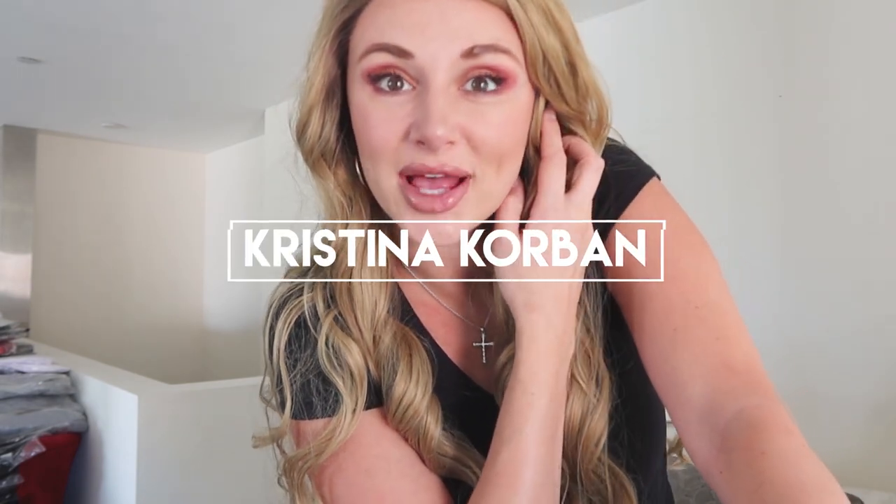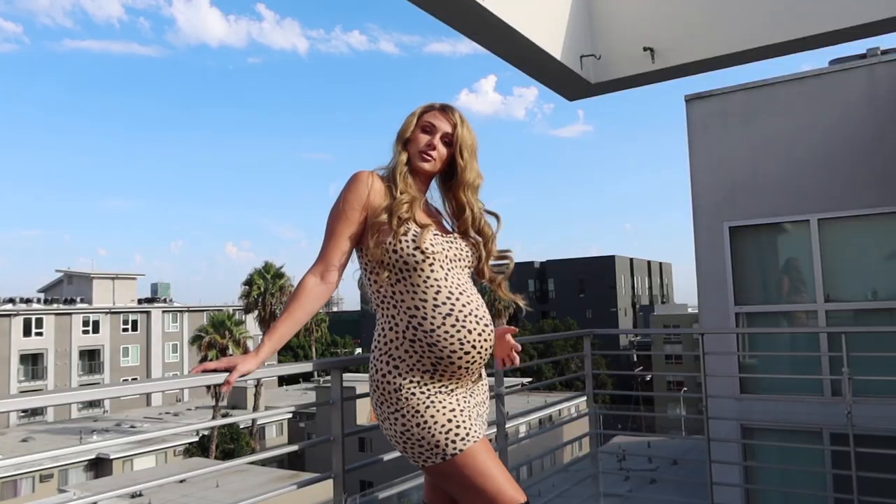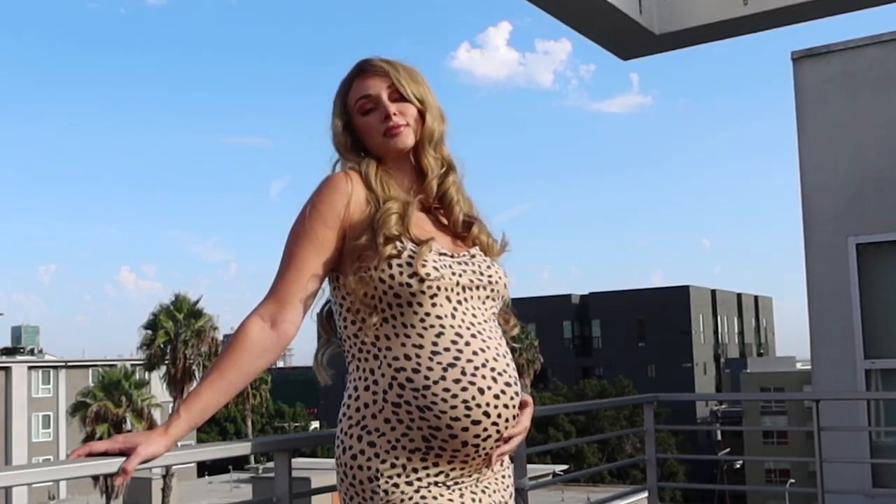Hey guys, welcome back to my channel! In today's video I'm going to be showing you how to put on this front lace wig and giving you guys a little review. I'm doing an EverydayWigs review and I'm going to be showing you the lace wig that I got and how to put on a front lace wig.